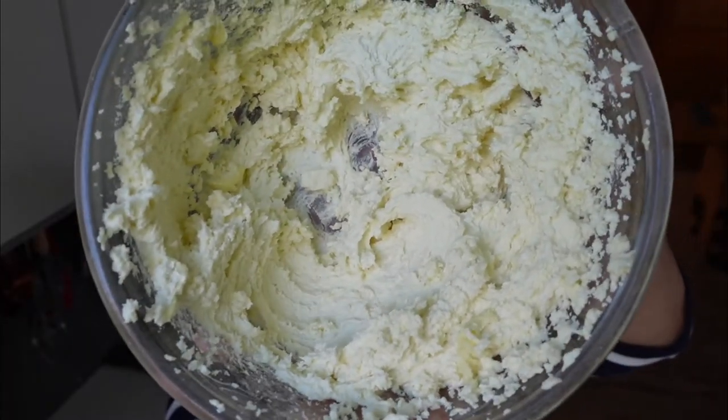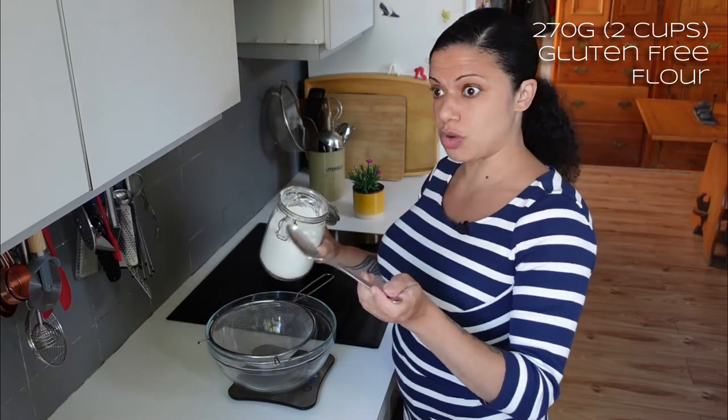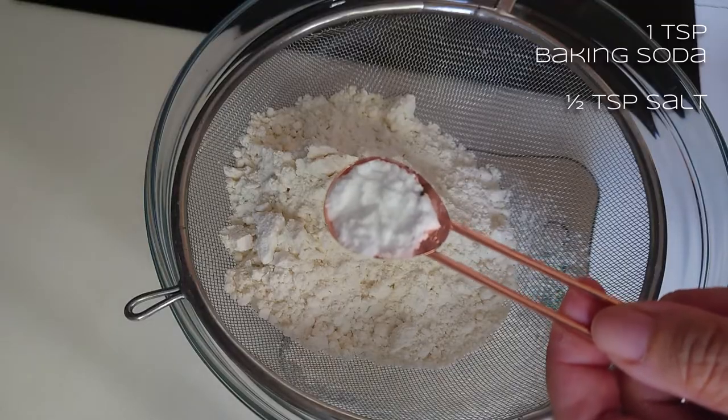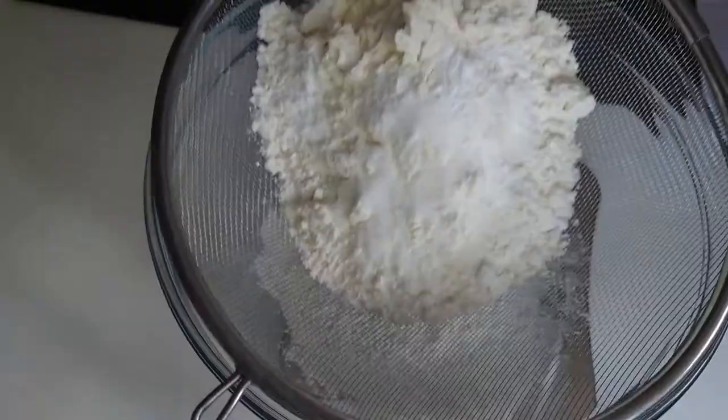Once it's all creamed together and fluffy, I'm going to put that to the side and clean up the kitchen. In a bigger bowl, I'm going to sieve two cups of gluten-free flour — it's about 272 grams — one teaspoon of baking soda, and half a teaspoon of salt, then sieve those together.